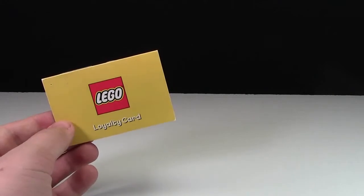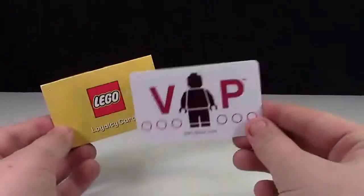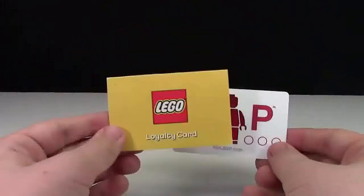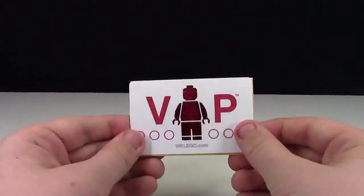The LEGO Loyalty Card was actually LEGO's old VIP program. This VIP program literally just replaced the Loyalty Card program, making it just the VIP program.